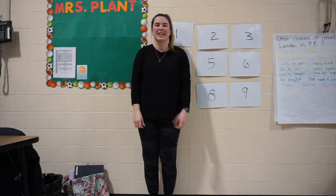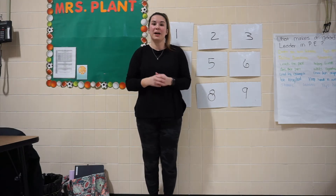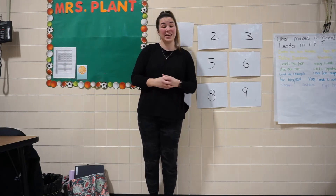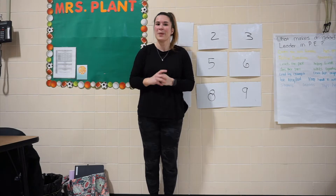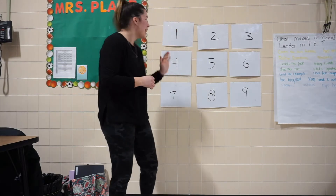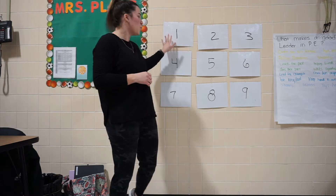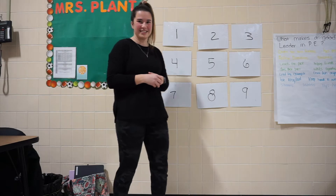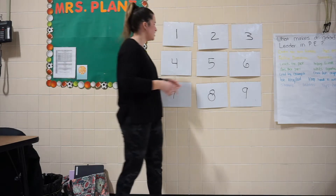Hi my friends, welcome back. So today we're going to get started by playing a pumpkin game with our exercises. You may know some of these exercises, but you might not know them all. So let's go ahead and get started. I have my pumpkins numbered 1 through 9, and I'm going to randomly pick my pumpkins and let's see what we get. Are you ready? Let's do it.